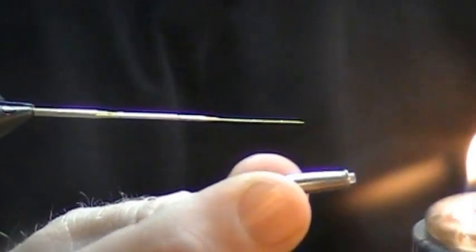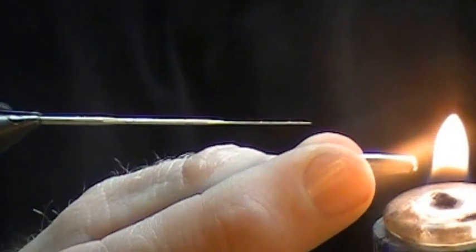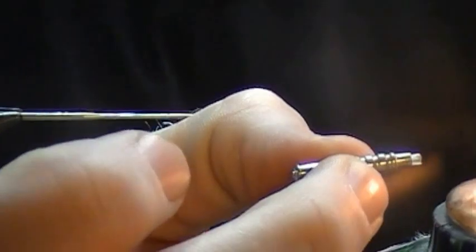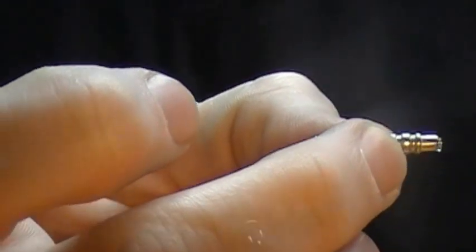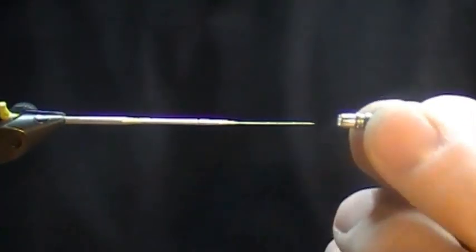We'll just put a little flame to it now, just to the edges, not right in it of course, and it'll curl up on itself nice and tight. Do the other side, and there we go. Just give it a second or two to cool before we put it on the tapered pin today.